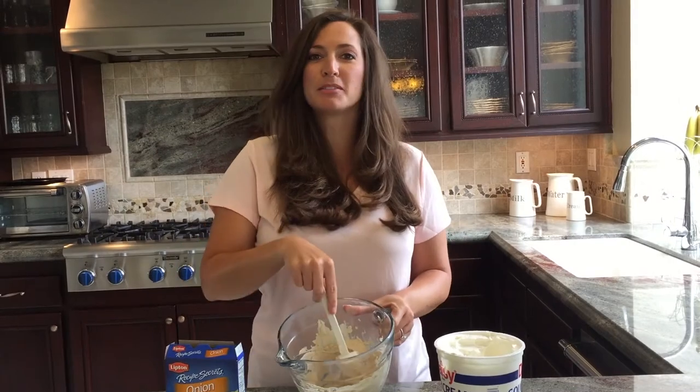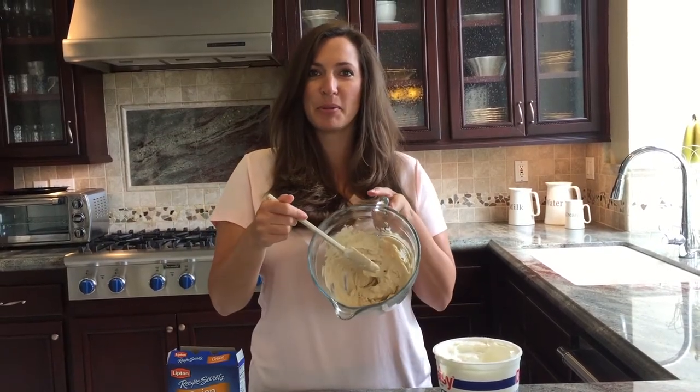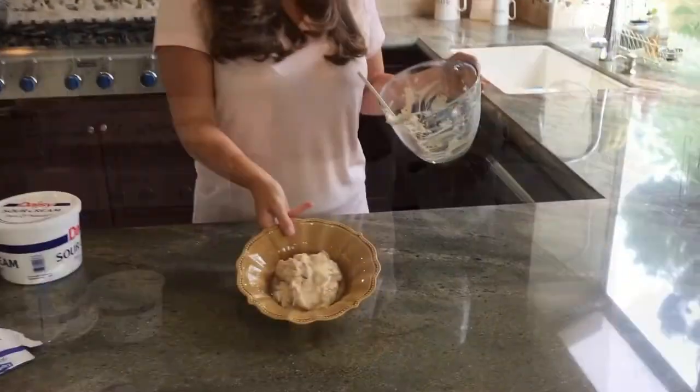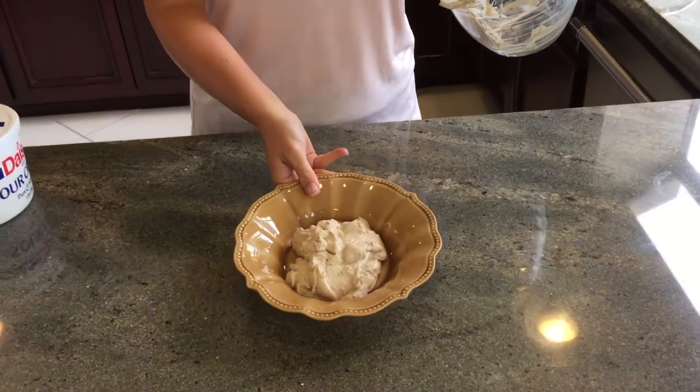Alright, this baby is whipped just like it needs to be whipped. Okay, that's it — that's as easy as it is. So we have some yummy French onion dip.